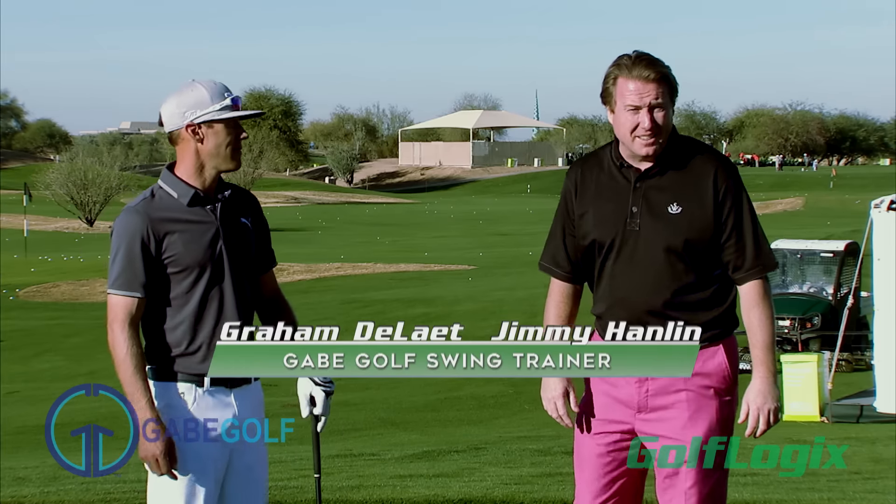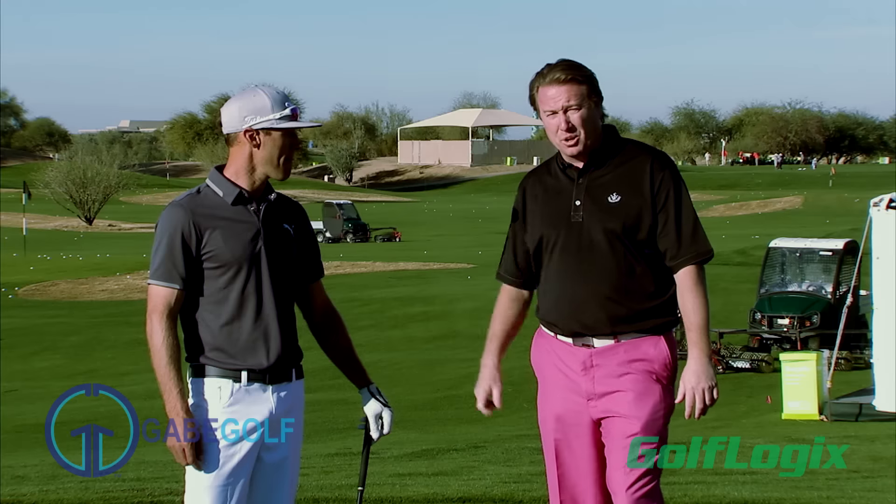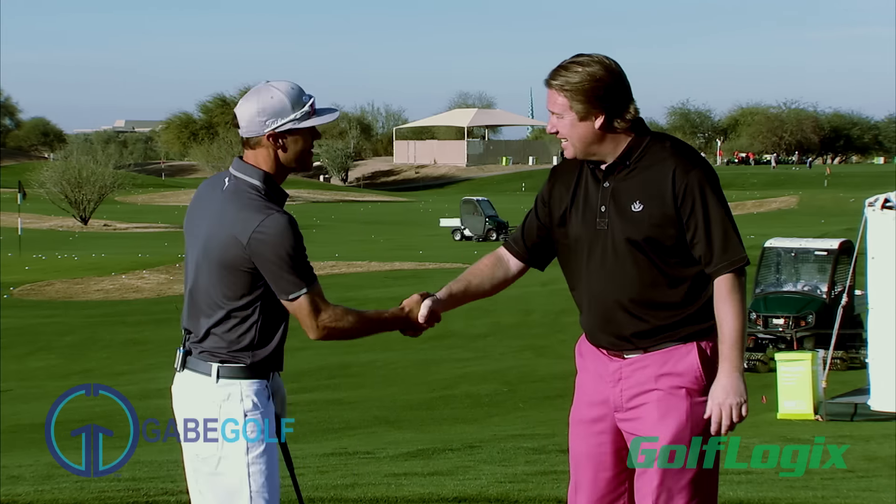Hi, I'm PGA Golf Professional Jimmy Hanlon, and this is your GolfLogix Feature of the Day. I'm with PGA Tour star Graham DeLotte. Thanks for taking the time.